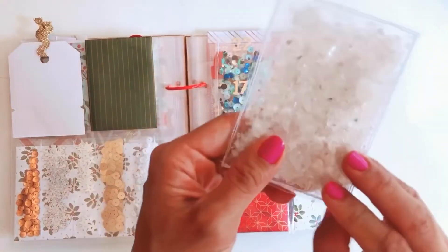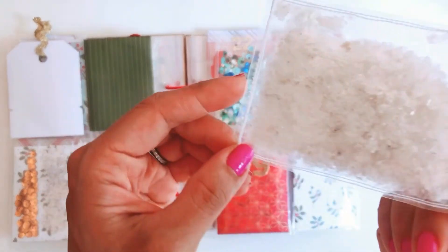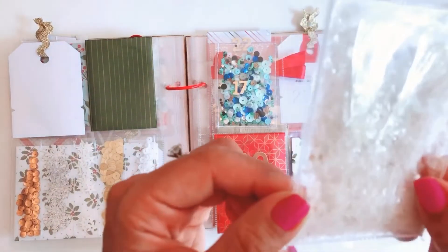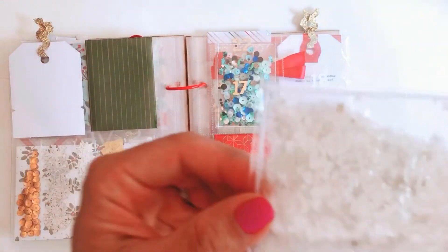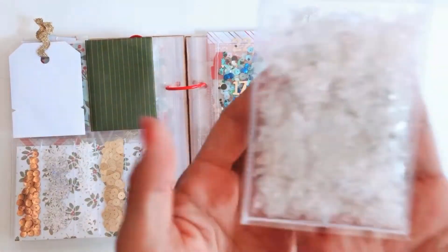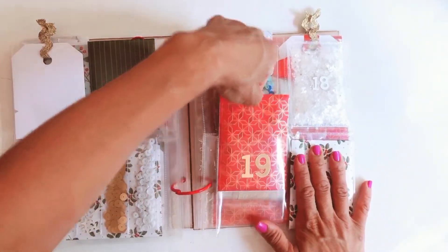Then I have another pocket for the 18th, and this one contains mica — basically a type of sequins that's meant to look a bit like snow and can be used on shaker cards or greeting cards as fake snow. I haven't used this type of material before, but I'm looking forward to being creative with it.